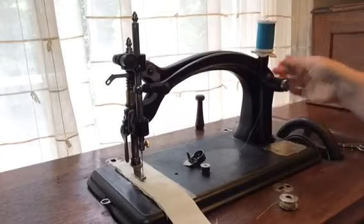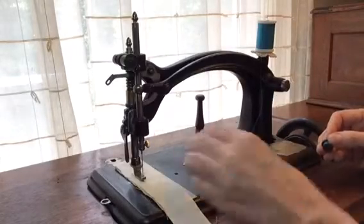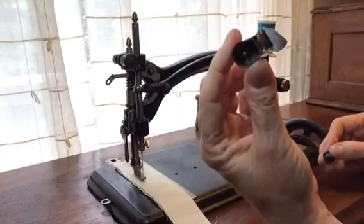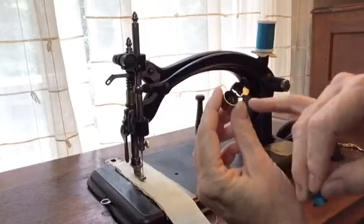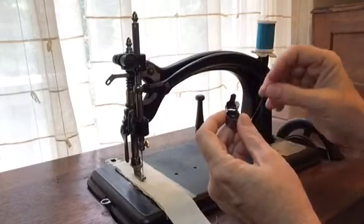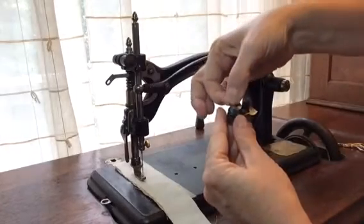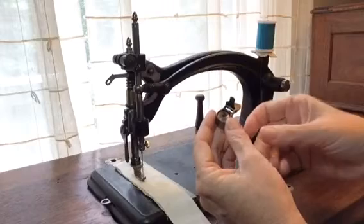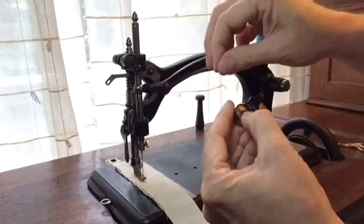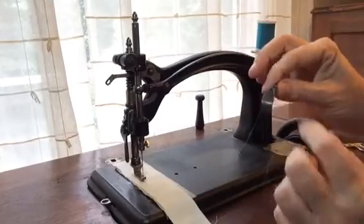Once the bobbin is done being wound, we're going to put it on the shuttle. This particular shuttle has a tension piece inside adjusted by the screw on top. I let the thread hang down and place it into the shuttle. It comes underneath a very small arm in there, then it's pulled back up through to create the tension. Close the arm and the thread comes off the top.